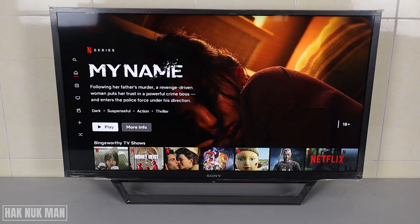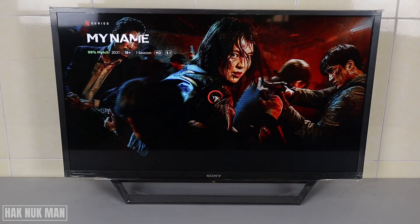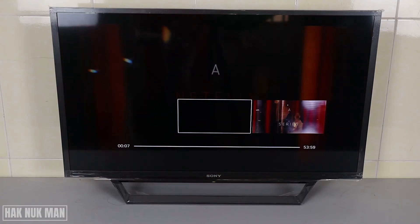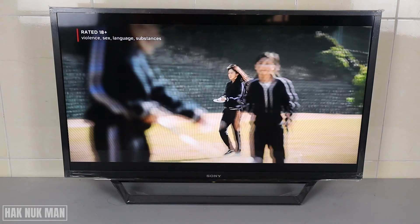Now let's try to play a movie. And here is how you play Netflix on the Sony Bravia Smart TV.